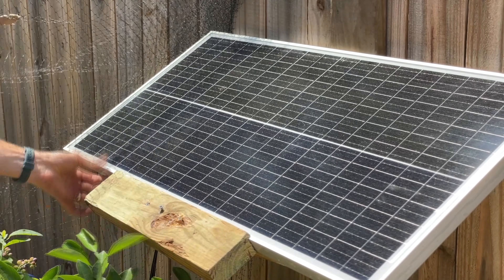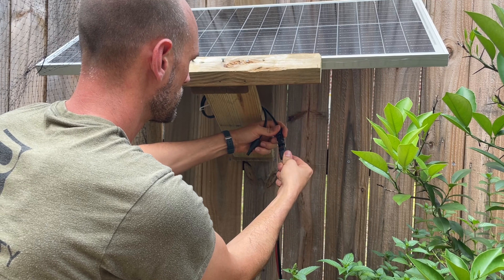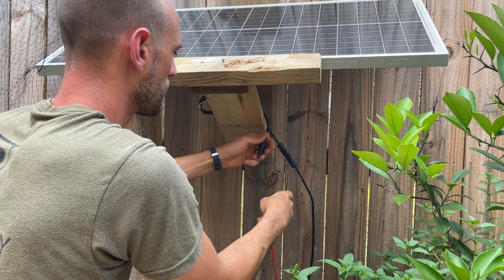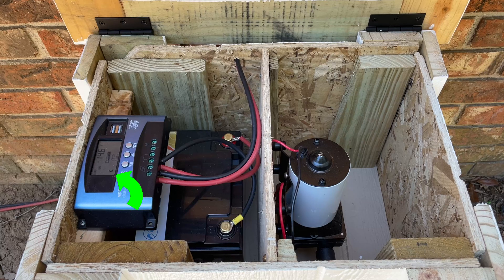Because the water pump pulls a little over 5 amps I went with 10-gauge wire, which already had the MC4 solar panel connections installed. I only needed 30 feet for my application and I probably should have run it through conduit from my pump box to the fence, but I only buried it about 6 inches underground so it would be easy to pull up and take with us in the event that we move.